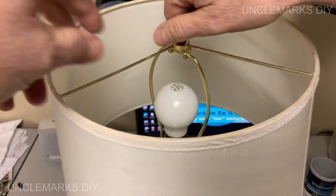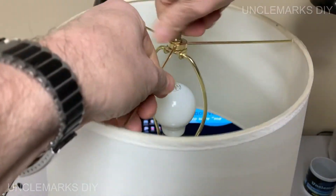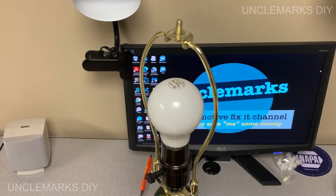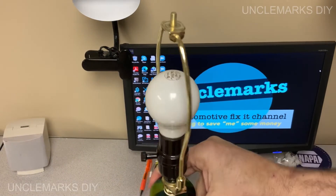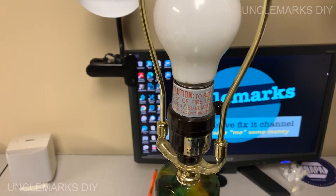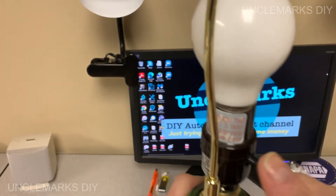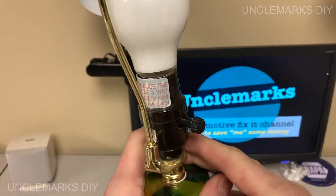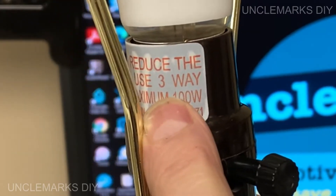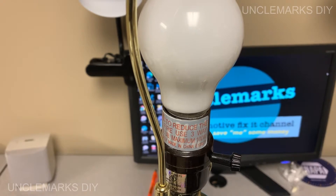We'll take a look at this lamp here. I'll take the shade off first. I didn't realize what kind of lamp this was, but it only had normal bulbs in it. Turns out this is a tri-lamp — one of those that does three different brightnesses. If you look at the base, it actually says what it really is. I've never noticed these before. Got a bunch of lamps in the house like this, and right here you'll notice this says to use three-way bulbs.